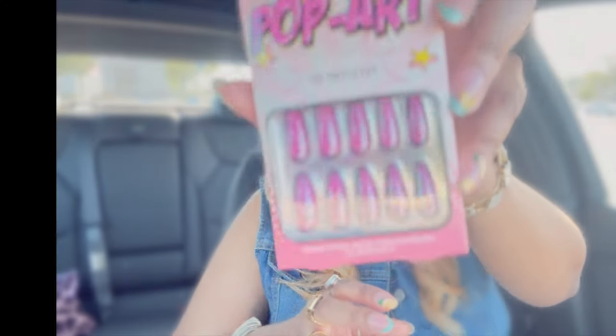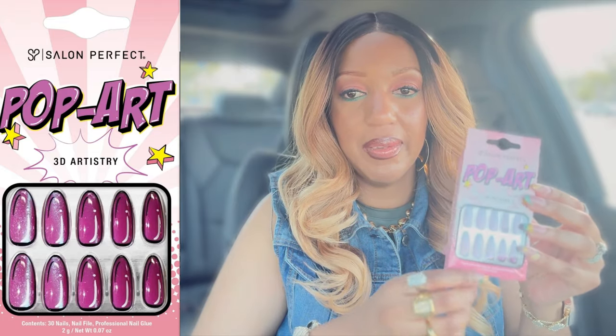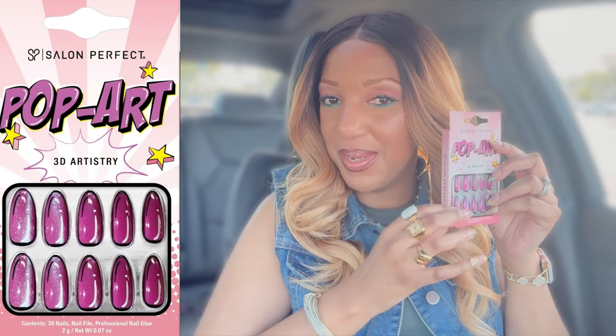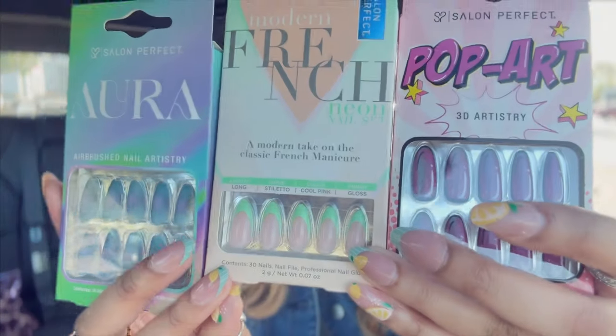Next up is from their Pop Art 3D Artistry Collection. You get the same amount of nails, nail file, glue — everything of that nature. These are gorgeous, super cute, almond shape, and looks like a little bit of a longer length than the previous ones. Those are the three that I got from Salon Perfect. This pair ran me $6.48. These will not break the bank, so you can definitely check these out.